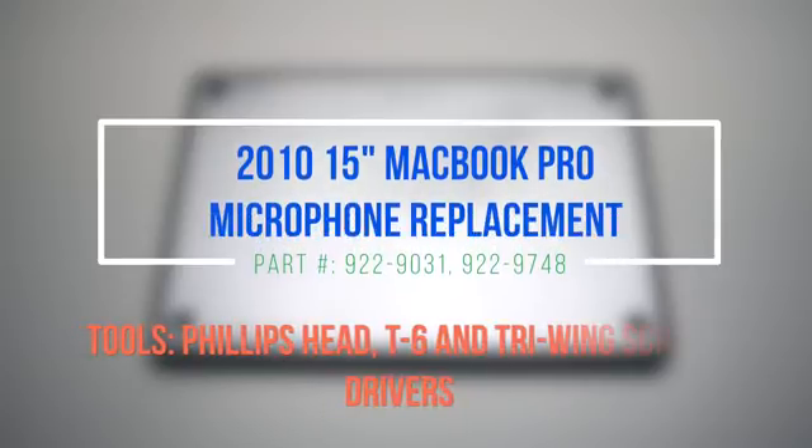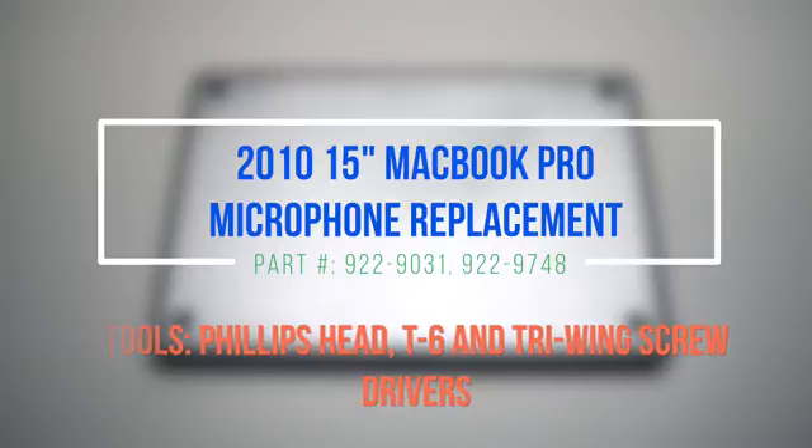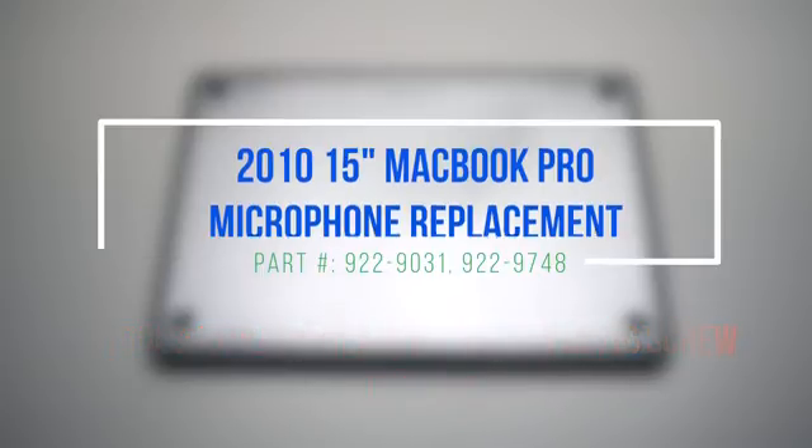2010 15-inch MacBook Pro microphone replacement. Please note that the microphone is located underneath the logic board, so the logic board will have to be removed.